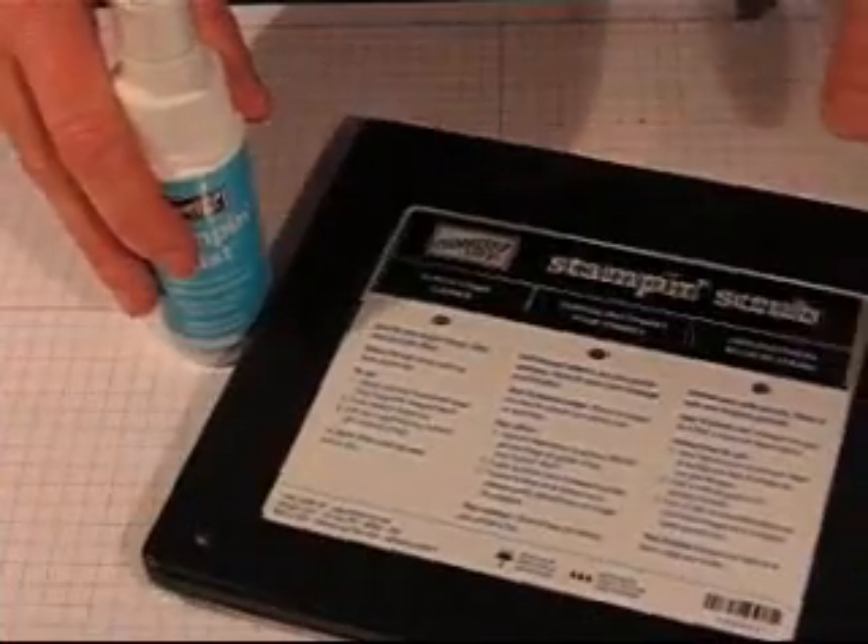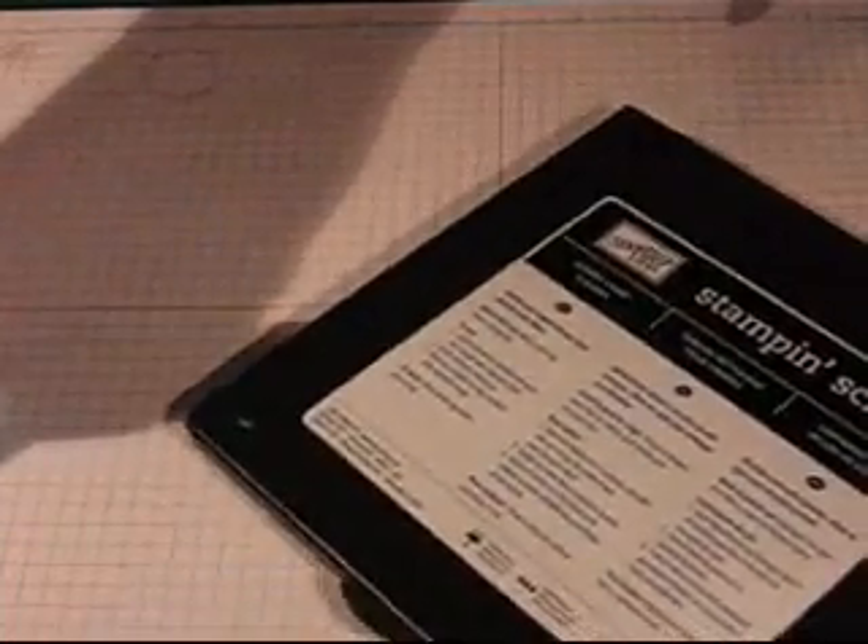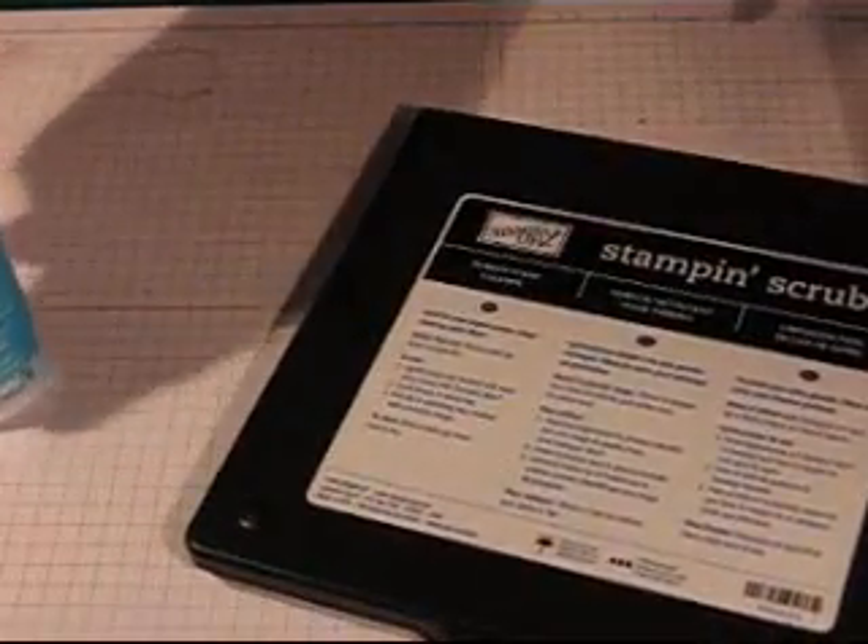Hi, I'm Angie. Today I wanted to show you a great product from Stampin' Up! It's called the Stampin' Scrub and it's a system for cleaning your rubber stamps.